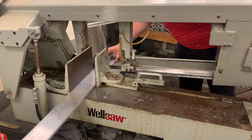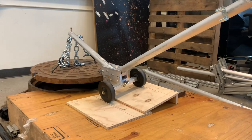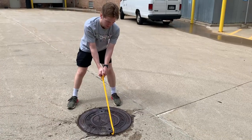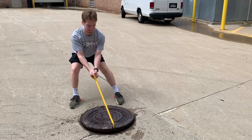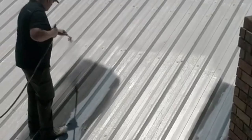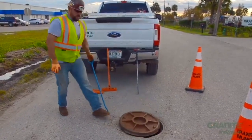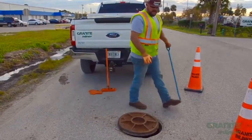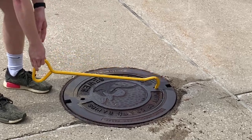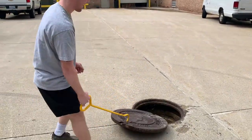For Team 20 of the senior project, we were tasked to create a manhole cover removing device for T&T Tools out of Zeeland, Michigan. Currently, T&T Tools sells a standard hex steel hook, which is bent in-house, heat-treated, and painted. This hook is used to remove manhole covers by standard city and municipal workers. The hook is placed into the slot-style or the pick-hole style and then lifted out via the user's arm with their legs.